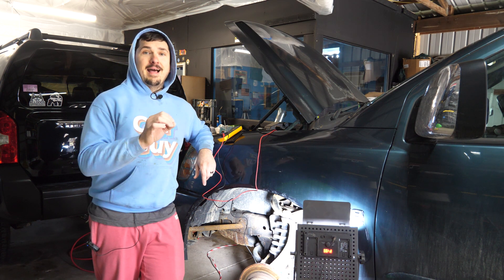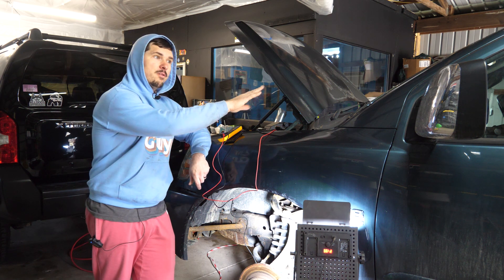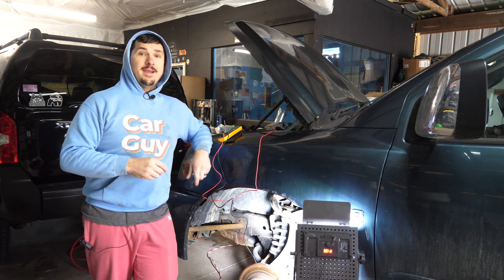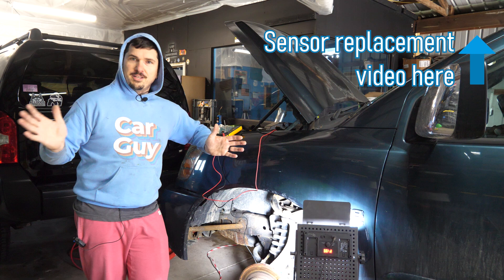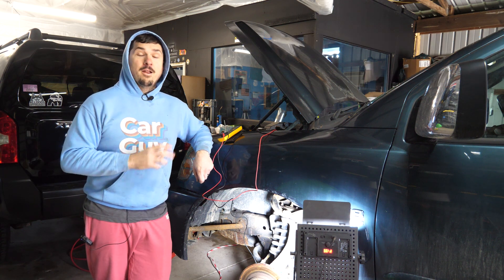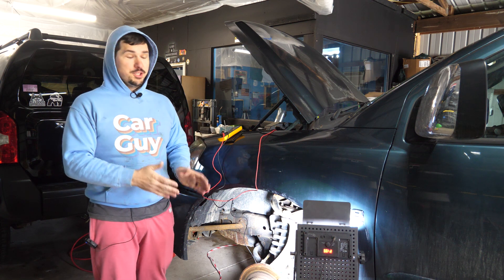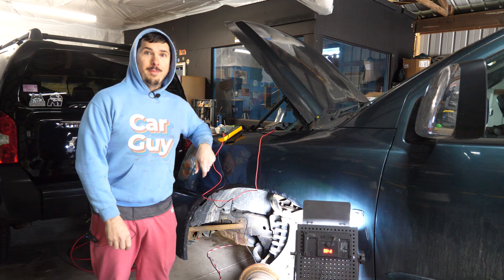I verified it, went into my live data and then drove the truck a little bit and sure enough all of the other sensors were having readings. This one read zero. So I bought the other three sensors and replaced all of them to start from scratch. Unfortunately that didn't fix it, so I think there might be an issue between where you plug in the sensor and your ABS control box up top.